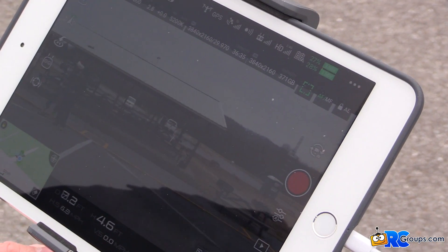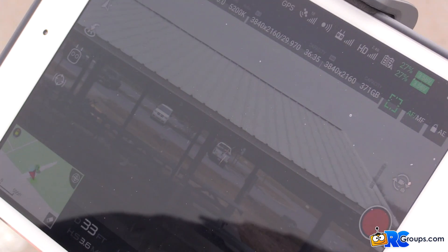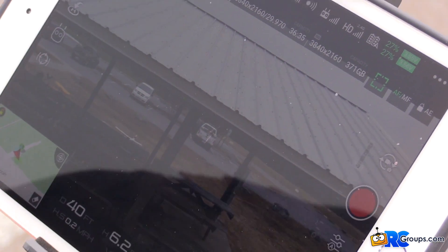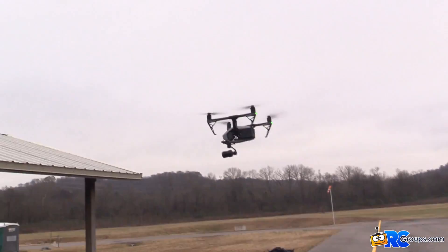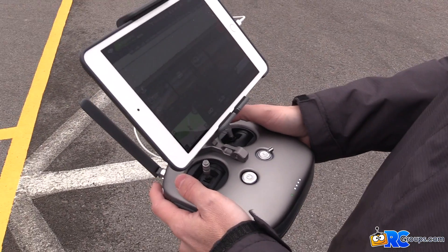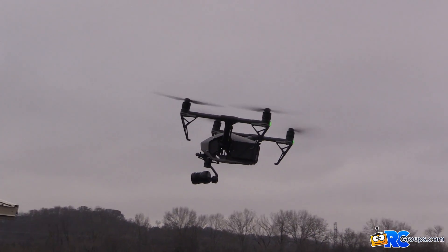Let me fly up to this building. You can hear the beeping telling you it's detecting the building. I could push forward all I want and it doesn't move — it's physically stopped. I'm pushing forward trying to go toward the building and it won't let me.